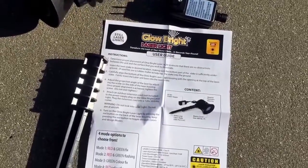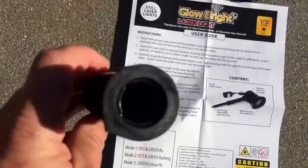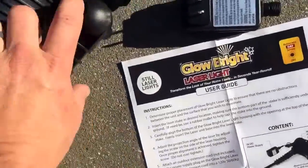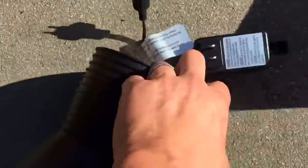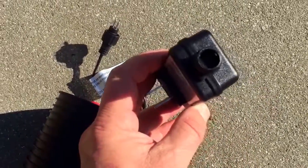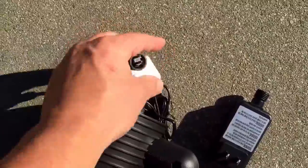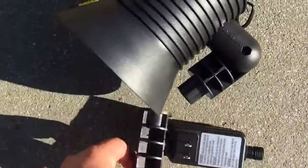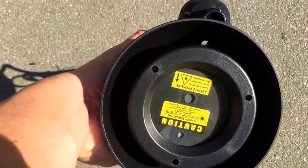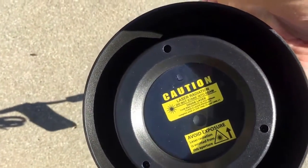Taking it out of the box — it couldn't be any simpler. This is your ground stake, this piece fits right in here, and you've got your adjusting screw right here. It has a prong, you line up the two pieces, and you literally plug it in, stick it in the ground, adjust it, and go.